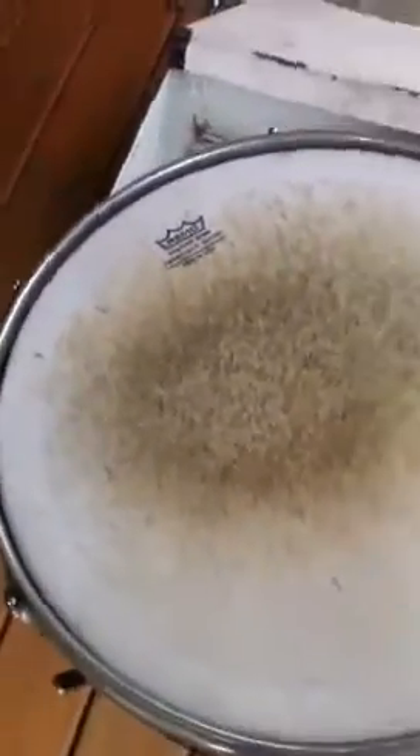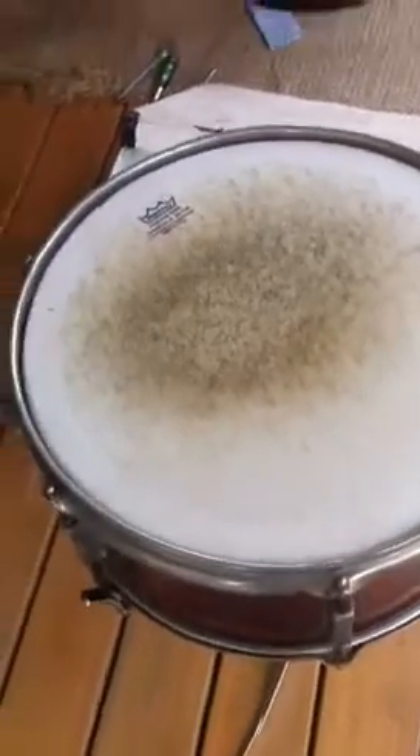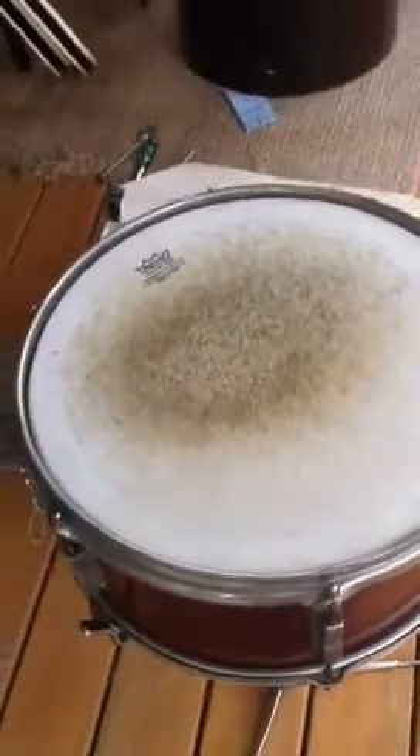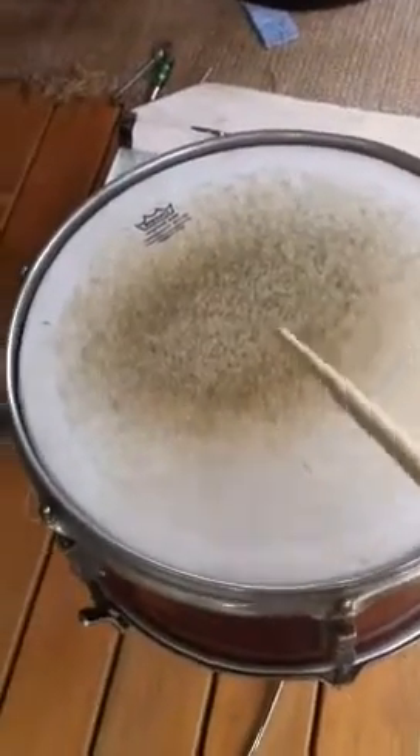And here is the actual snare drum sound. It's a little bit ringy, but it can definitely be retuned, or a power stroke head would completely take out any of this ring you're going to hear right now.